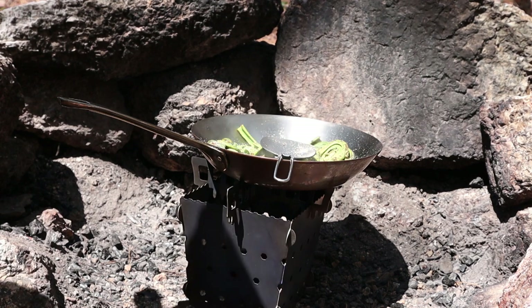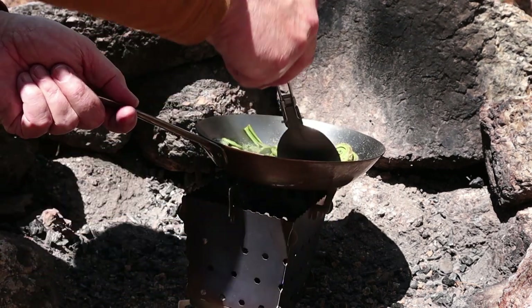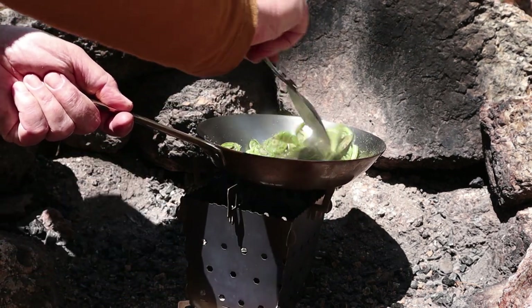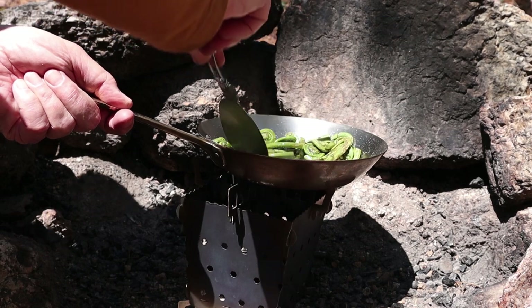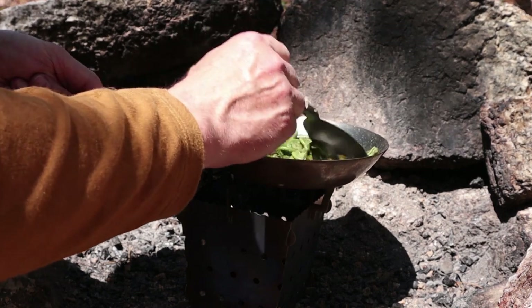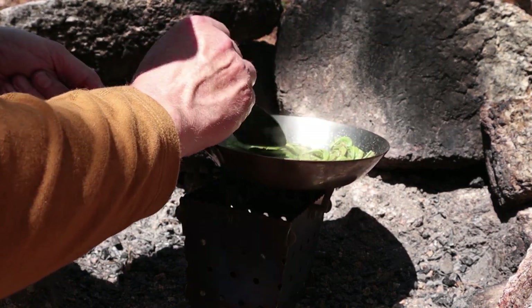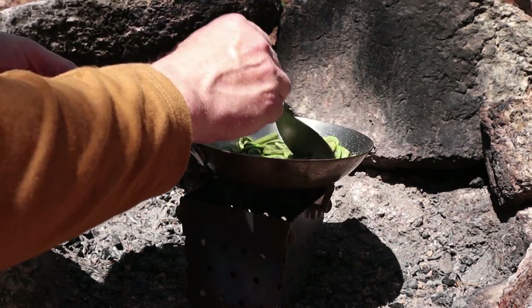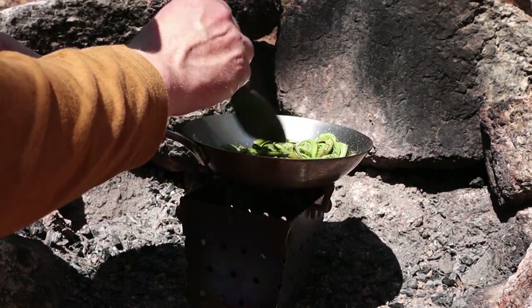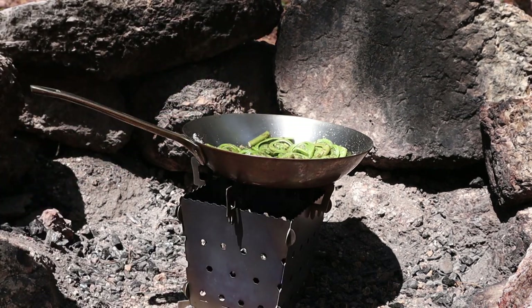I do have some Cajun spices I may just add on in a few minutes' time. For all intents and purposes the fiddleheads are cooked now — this just adds a nice flavor, drives off any moisture, and crisps them up a little bit to make them ready for the plate. But before I'm ready to eat them, I have to add the next item to the fry pan, which of course is the bacon-wrapped scallops.